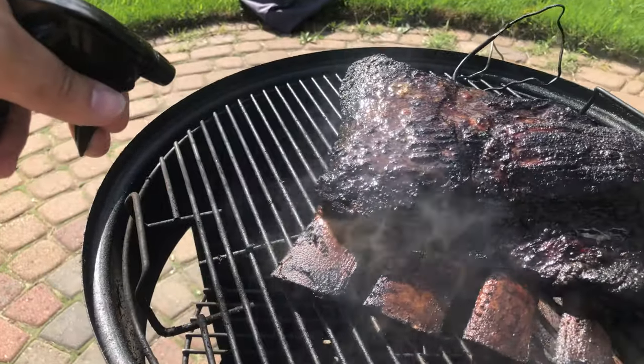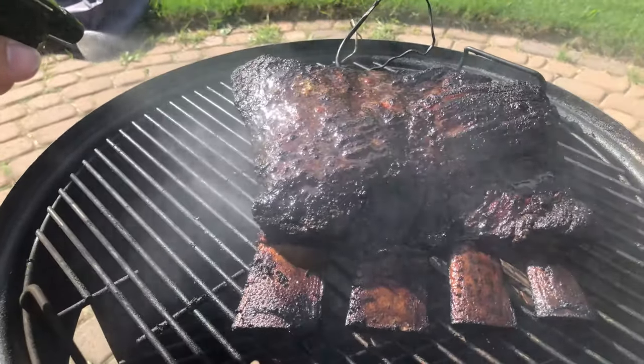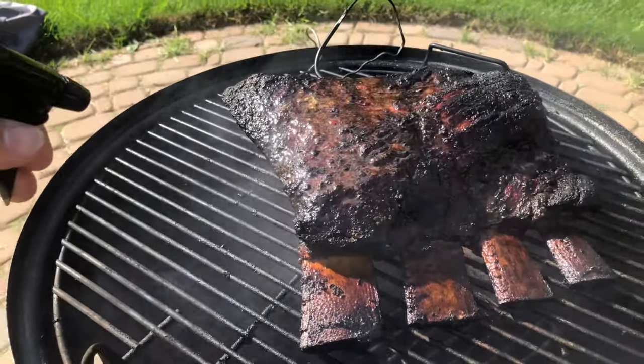Throughout the cook, you should spray with water or beef broth every 30 minutes to prevent the outside from drying out.